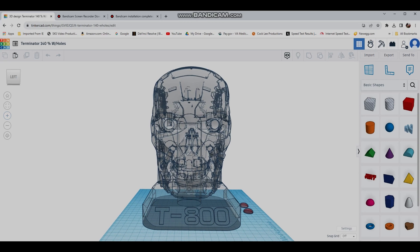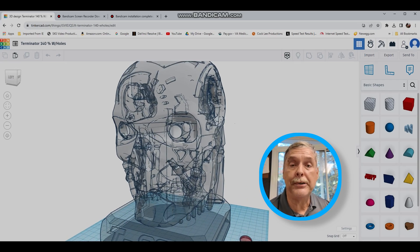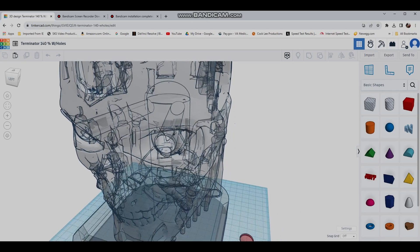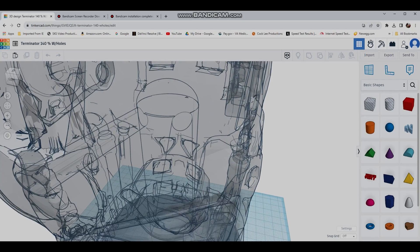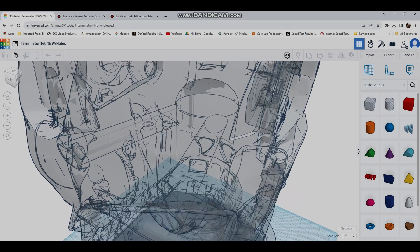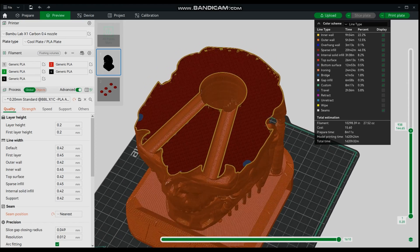We started by taking the original model into Tinkercad and enlarging it to 140%. Why 140%? That's as large as I can make it and still get it to fit on my build plate on my X1 Carbon. Then I asked my friend Royce to help me install the tubing — Royce is faster at Tinkercad than I am. The tubes go from the inside of the eye right back to a central tube that runs the length of the spine all the way to the bottom and goes out the bottom of the model, as you can see in the slicer where the tubes are that you put the wires in.